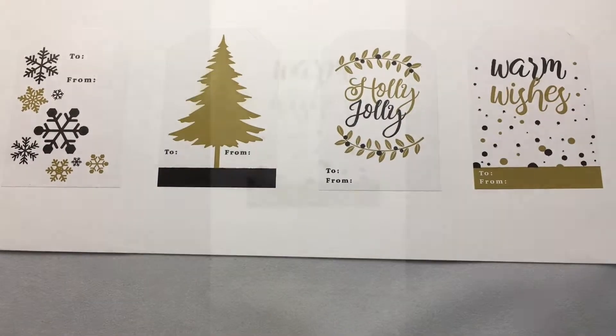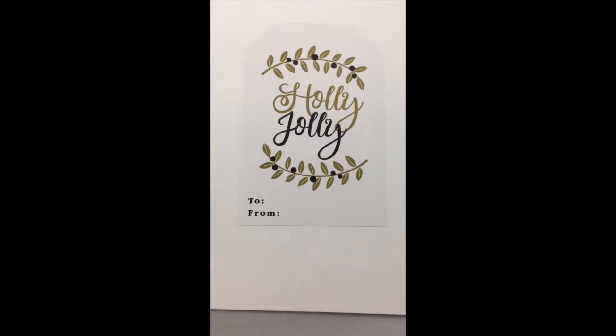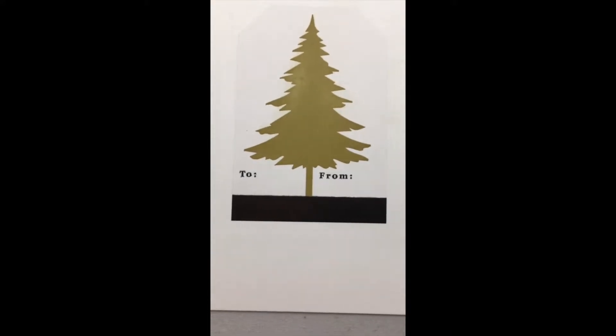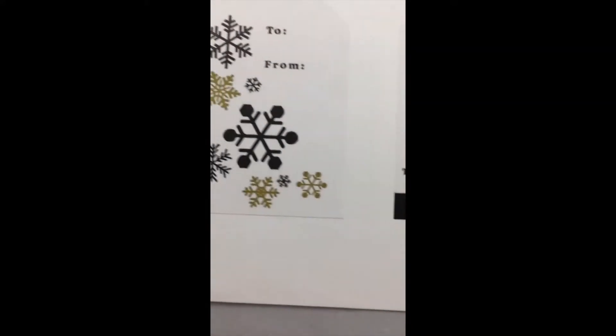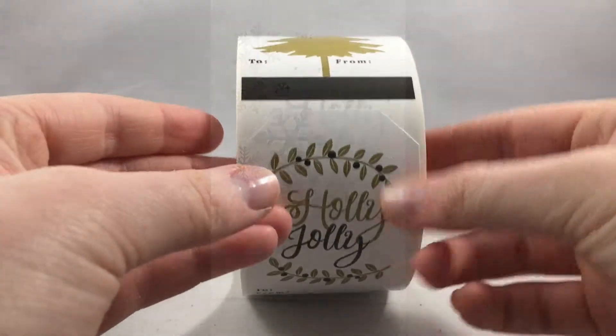Here is yet another great set of gift tags for the holidays. There are four total designs, which are all simple and really classy. The colors are black, white, and a light brown, almost gold color. They are made out of an eco-friendly ink and a semi-gloss material.